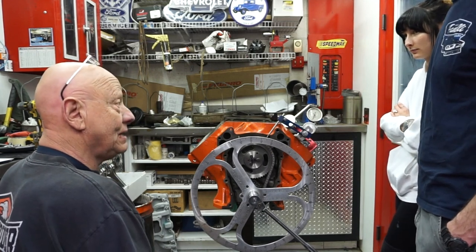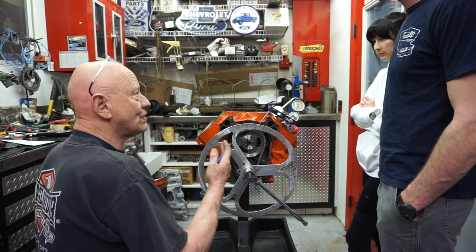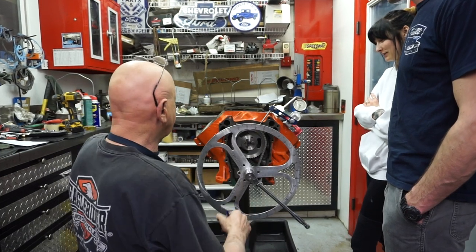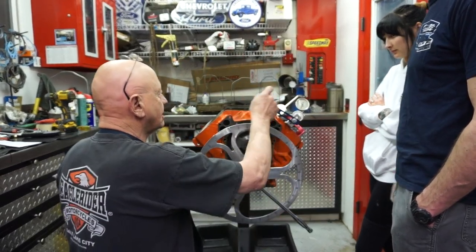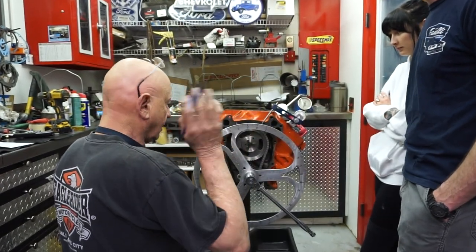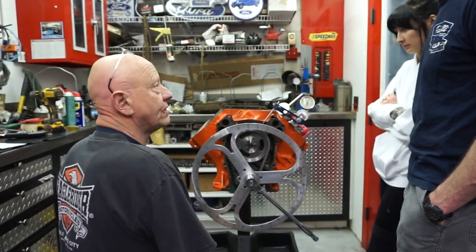I'll be damned if I can understand how they can feel good about the switch that they've made — you're sticking something in the spark plug hole to find top dead center. It's hard enough to find all that stuff when it's out here on the stand with good light and full access to it. But if it works for them, God bless them.